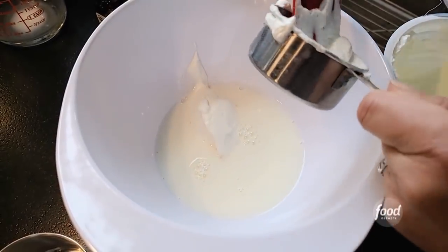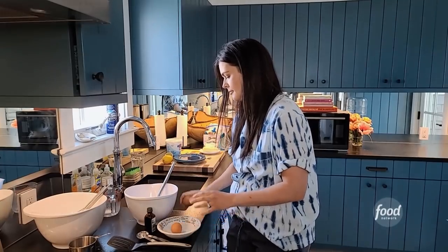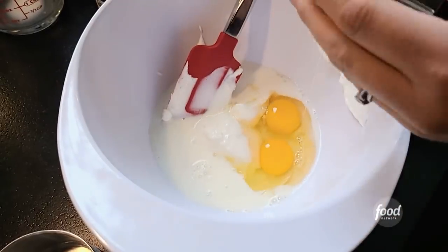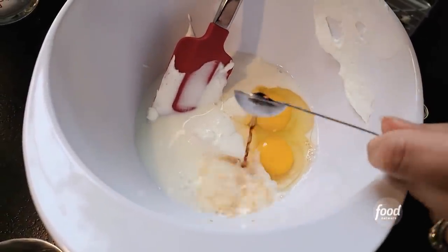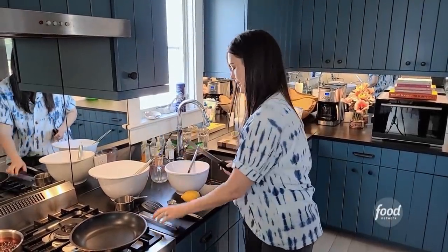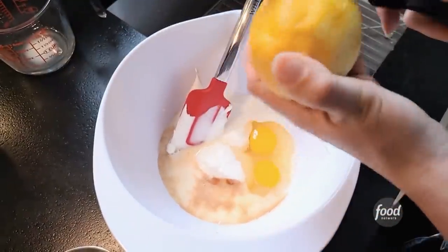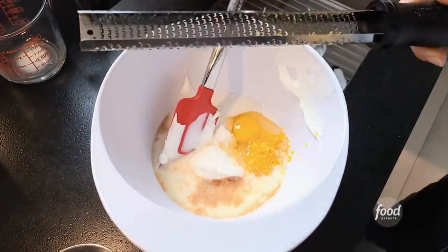I've got two eggs. And a teaspoon of vanilla. Then we've got our lemon — I'm going to do about two teaspoons of lemon zest. If you don't have lemon and you just have orange, you could change up these pancakes, and maybe add a little pinch of cinnamon or cardamom. That would be really yummy.